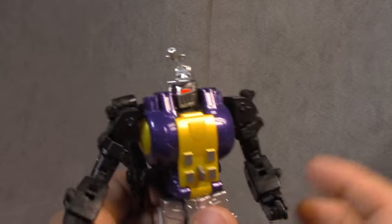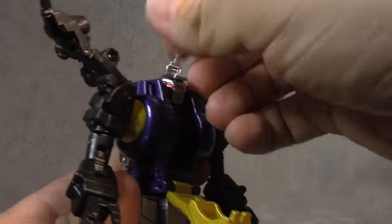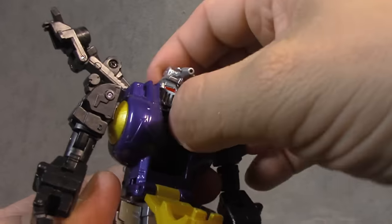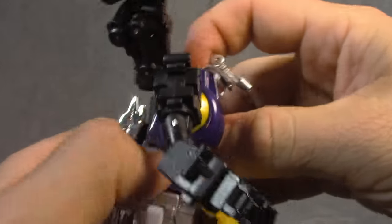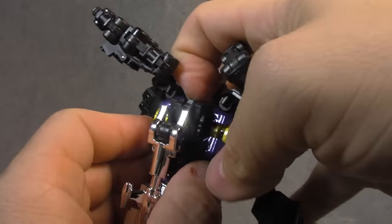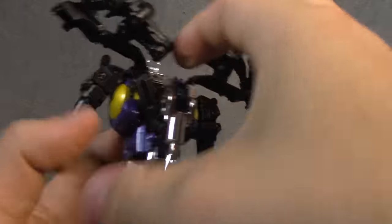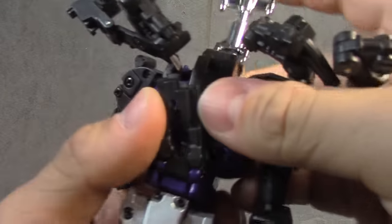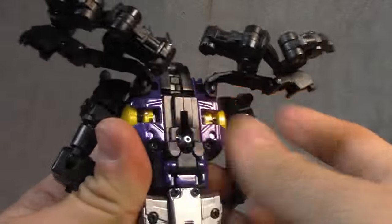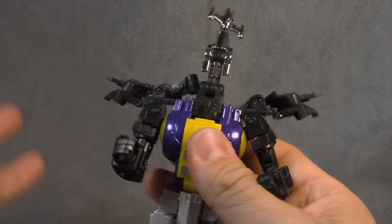Now let's get them transformed. What you want to do is open these up here and just try to get them out of the way. Open up this chest piece here. Make sure that this top piece here is down flat. These two pieces here — you kind of got to split them and get them out to the side. This gives the clearance for this to come all the way around. Then push back together and lock that in place, and that secures it as well. That's the hardest part of it, and that's done.